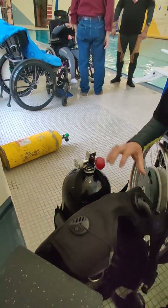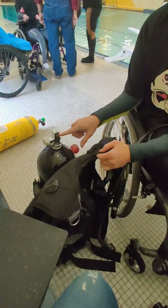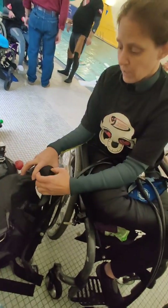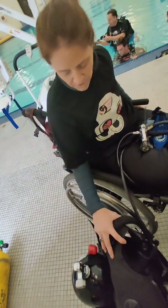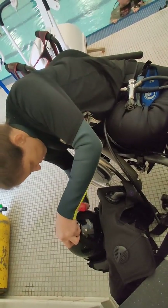So the first thing is you put the BCD. You always say the air comes out of here, so it's 'air to hair' — my head is going to be right here, so my hair's going to be there. That's how you can remember it: air to hair. And then once we get it lined up, we're going to close the strap.